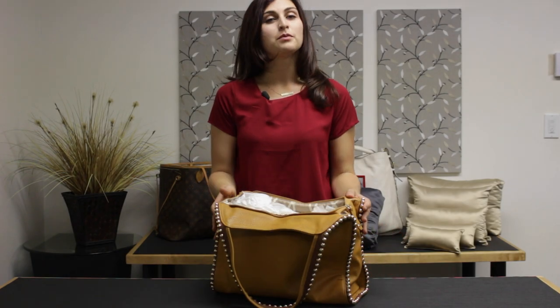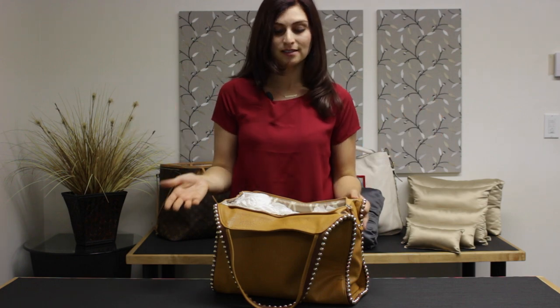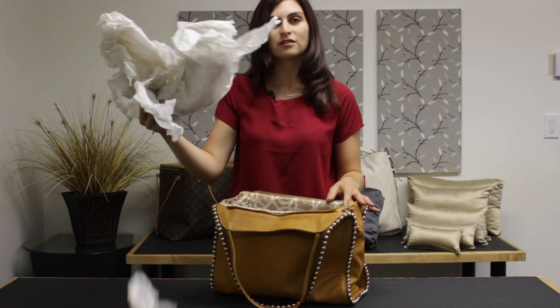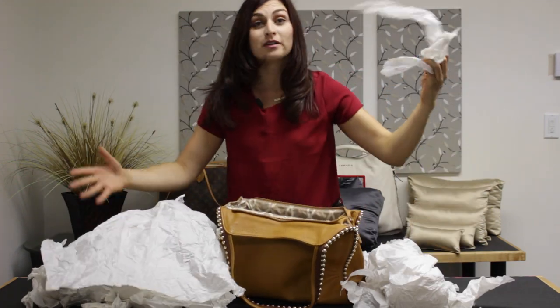So you make a luxury investment in a beautiful purse. You get it in the box, it's looking fabulous, but then you open the box and it's stuffed with all of this tissue paper. It's messy, it rips apart, you don't know what to do with it.